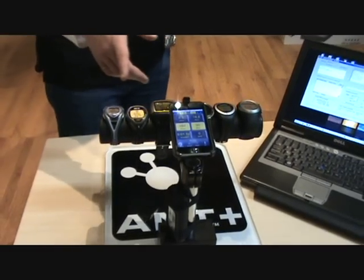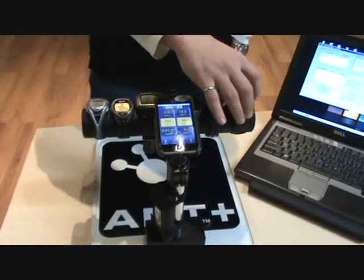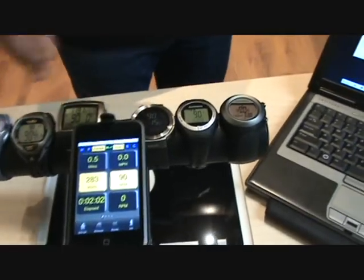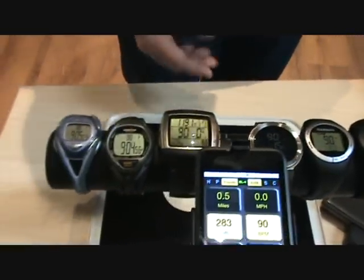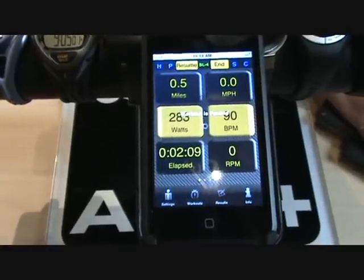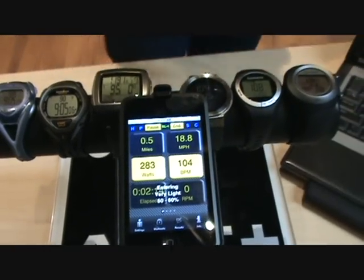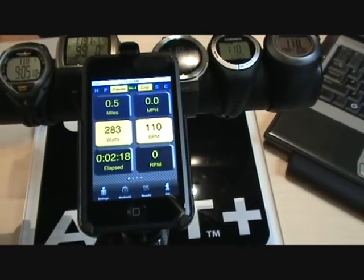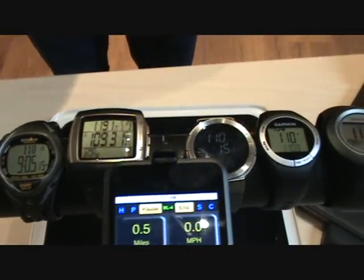You can see here on the displays that they're all showing the same data coming from the simulators. All the heart rates are the same. Right now the simulator is showing 90 beats per minute for heart rate and all the watches are showing 90 beats per minute. If I change the heart rate on the simulator, you will notice that on the displays the heart rate changes across. Some of them give you indications that you're entering different zones. I've put the simulator to 110 beats per minute and all the watches and displays have updated accordingly.